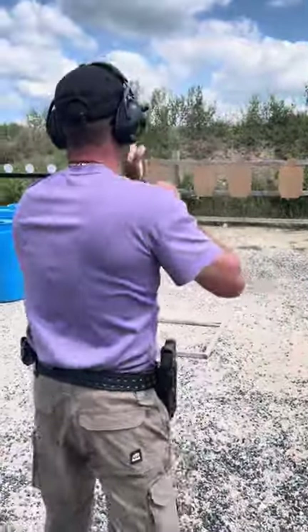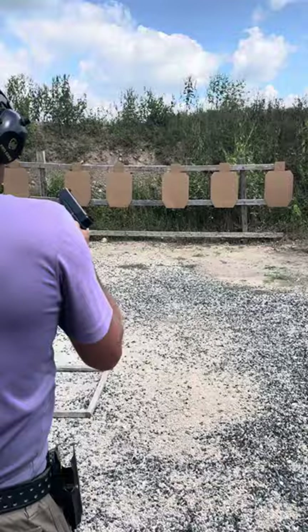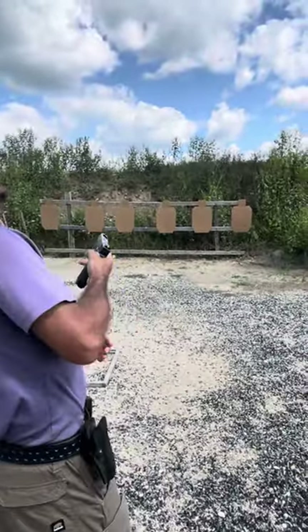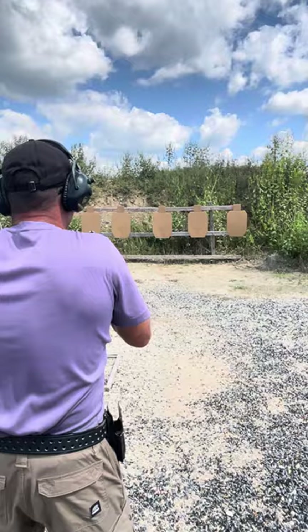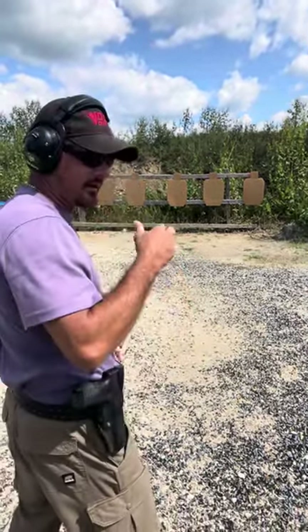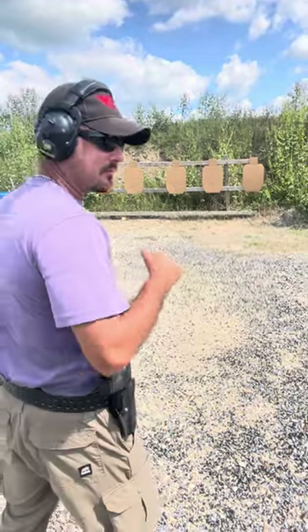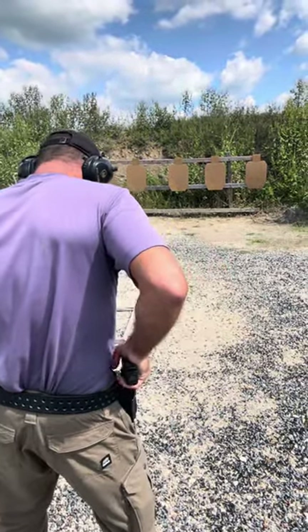So first one, I'll go on that fourth target end. Try to focus on that circle. Five shots freestyle. The sun goes behind the cloud right when I want it to. It's all right. Now watch that front sight. Five shots. Here we go. Five shots freestyle. Stand by.